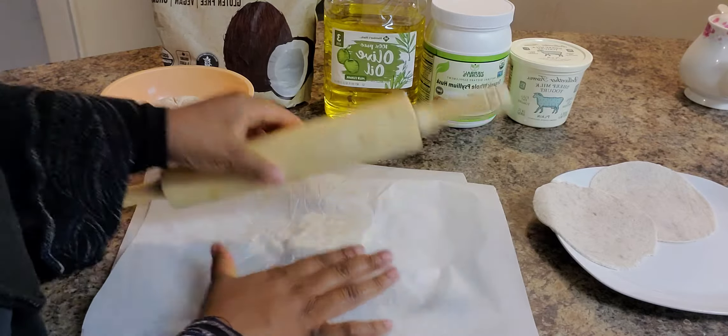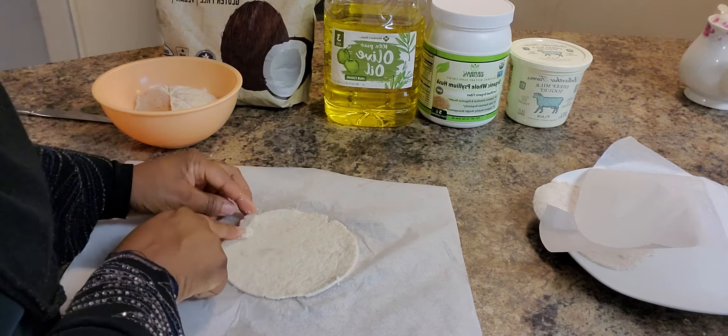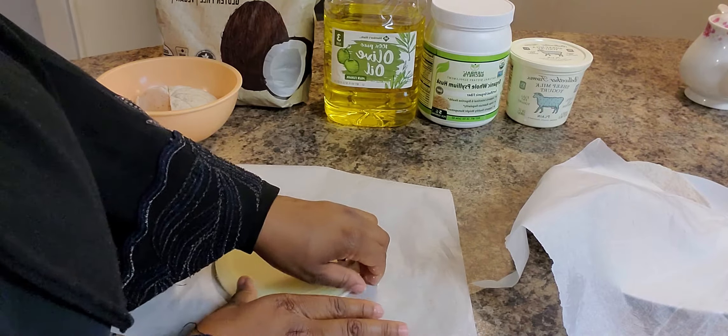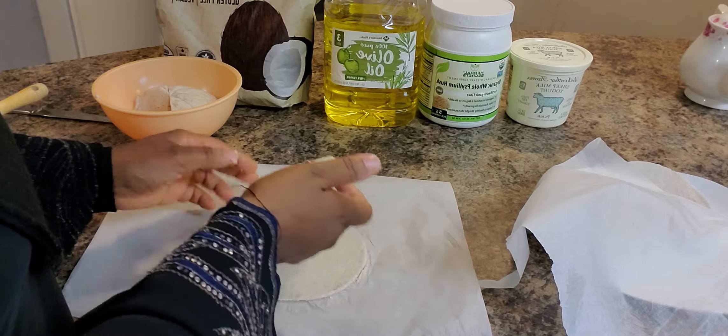I'm able to cut my circle out of this piece and just peel back the extra and put it back in the bowl. If you see some edges that are less than perfect, just take a piece and roll it in to fix them. I'm going to cut the circle again so that the edges are better. There we go — a perfect round chapati.